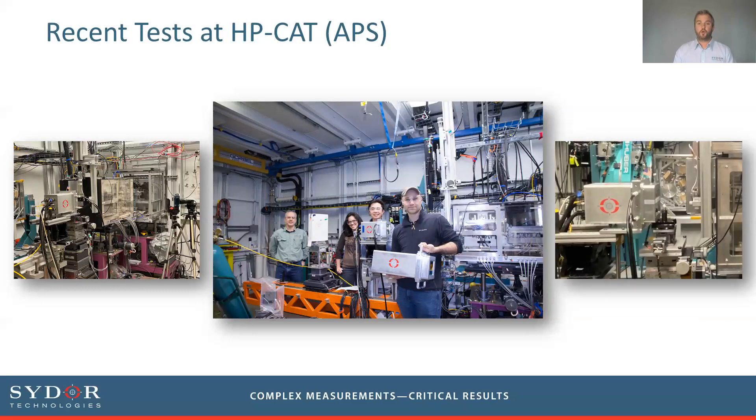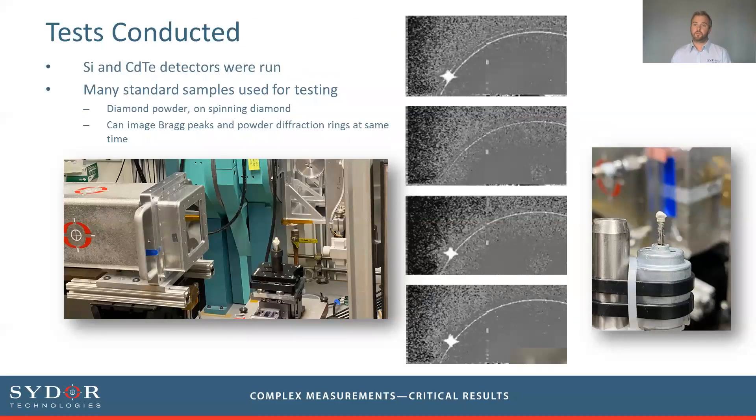The existing devices have been tested at a number of beamlines, and recently a test was carried out at the APS at the HP-CAT beamline. The team included members from Cydoor and from Cornell University, who were the originators of this detector design, which Cydoor has now commercialized and made available to the wider community. Detectors are available in both silicon and cadmium telluride, and during the HP-CAT visit a number of different measurements were made.